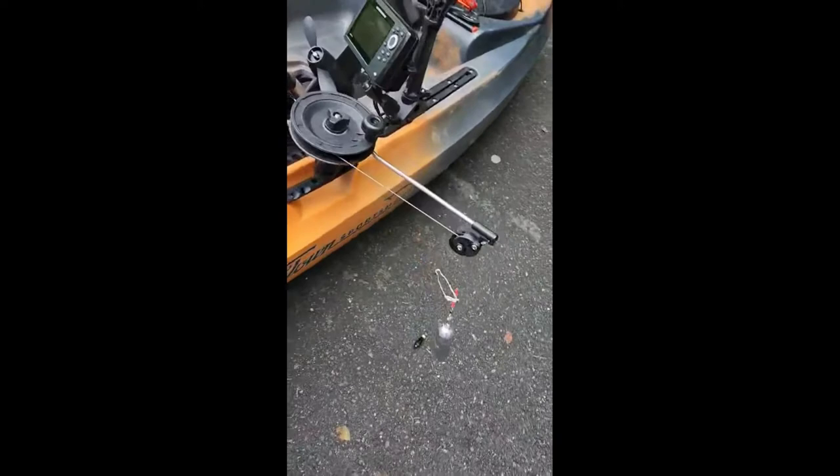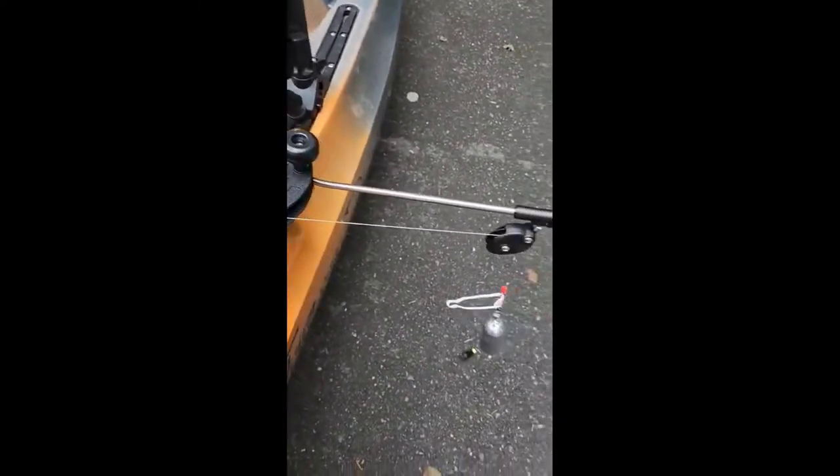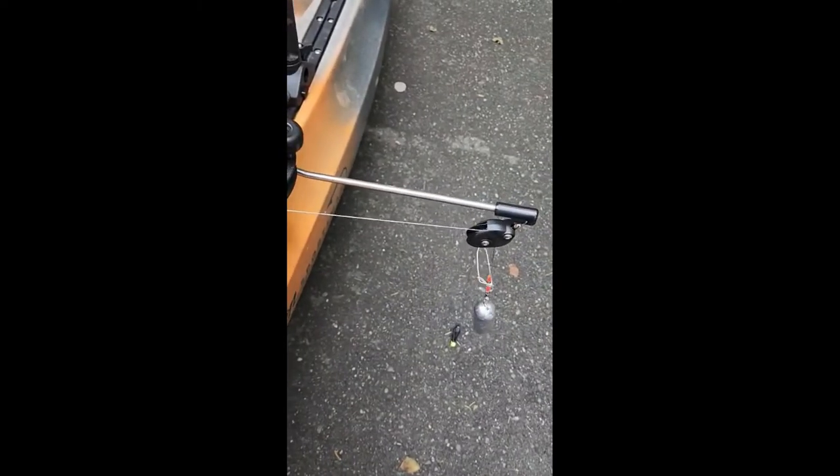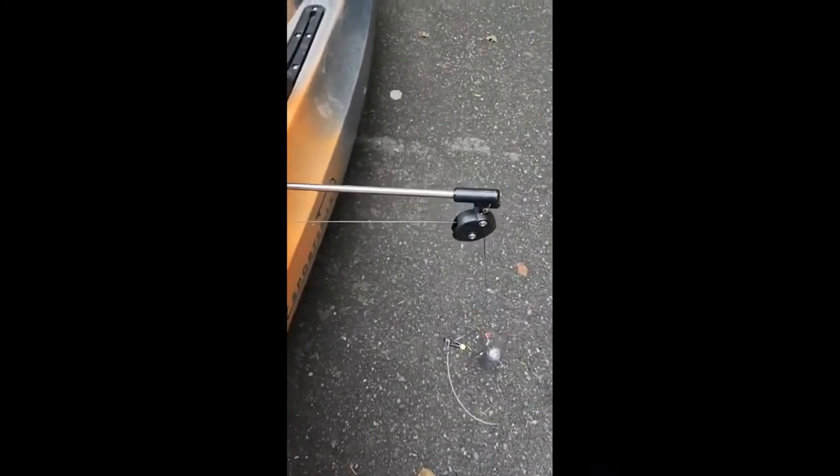I just got the downrigger right here. To release it's pretty self-explanatory — you just twist the knob. I'm gonna let it down slow so you can see, versus doing it by hand like that.